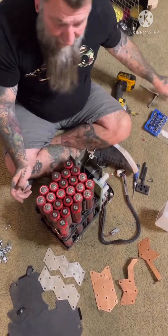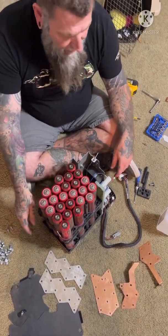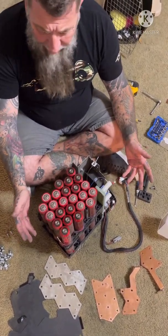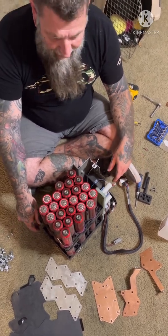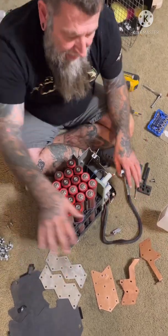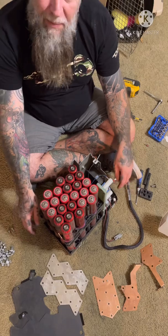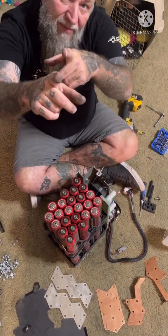Right now this is probably the best deal for lithium in car audio, because you're getting 350 bucks shipped for a 98 amp-hour bank. All you gotta do is use some bars. I'm going to use these bars — I'll have to cut them — to make one bank, and then I'll buy aluminum and make my own bars for the other bank.